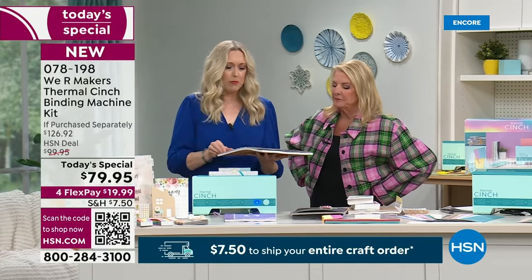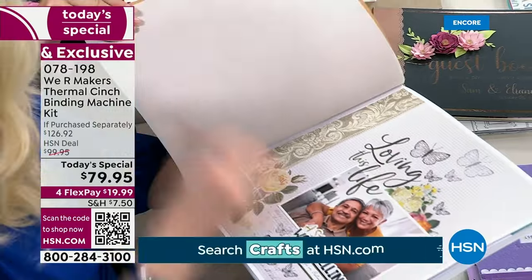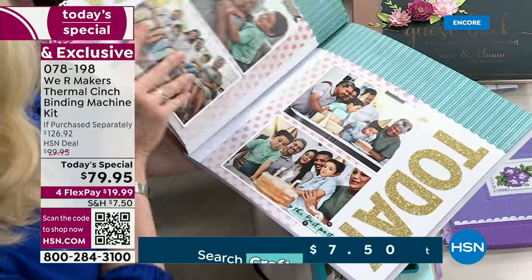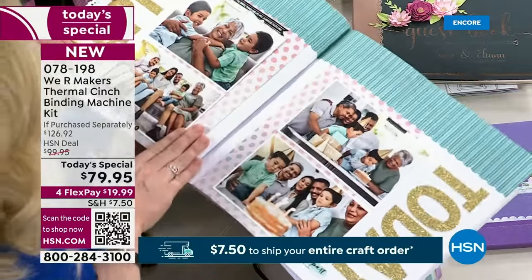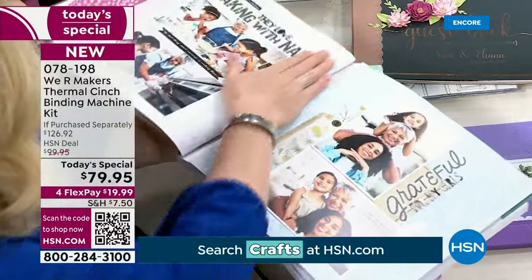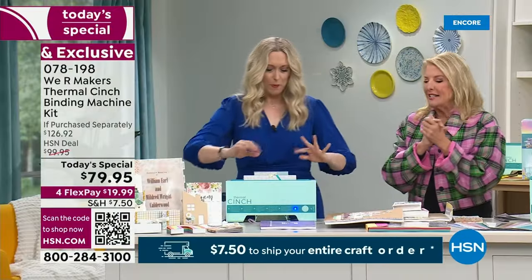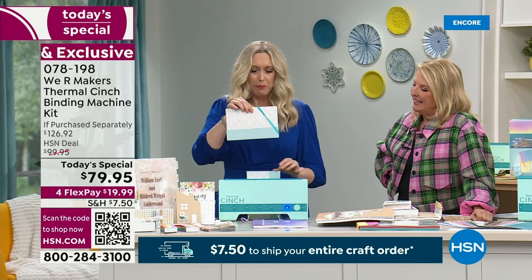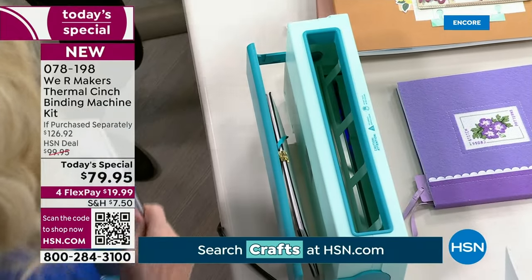Scrapbookers — if you want to do a 12 by 12 book, we can fit your 12 by 12 papers in this machine. How precious is this? You're able to see everything. You can open this plenty wide. It is done cooking — you're going to put it back in the cooling area for five minutes and let it sit.